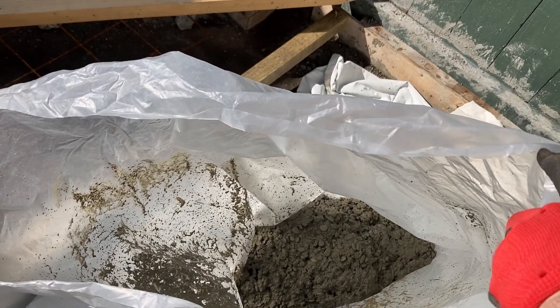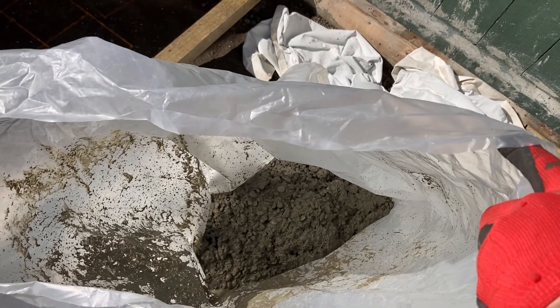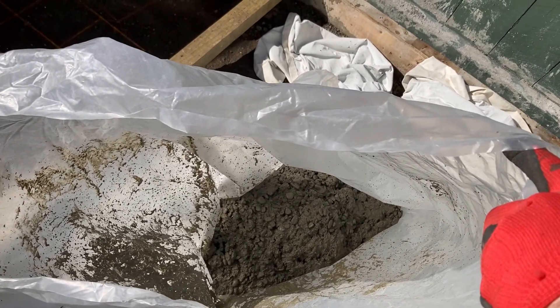That didn't take long and it looks pretty good consistency, so it's time to start pouring.